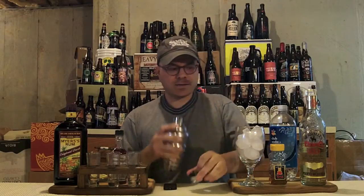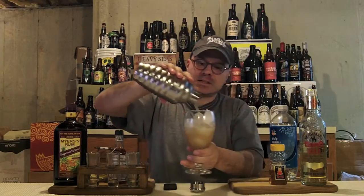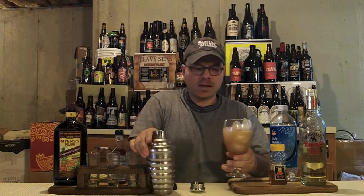Now we're going to strain it into our glass — pretty, iced, nice and frosty. Look at that lovely, delicious liquid pouring out of the shaker. Get it all in there, baby. Get it all.